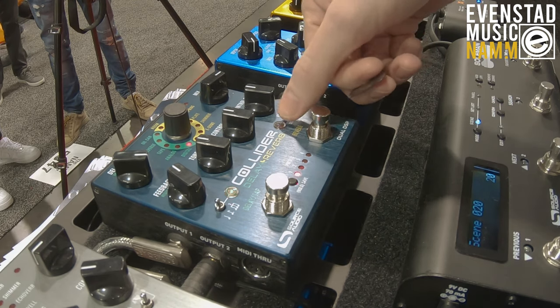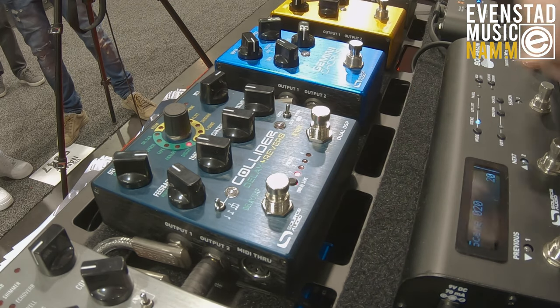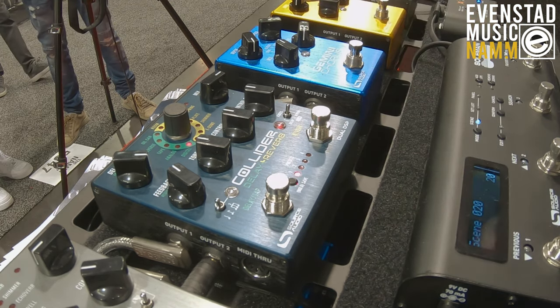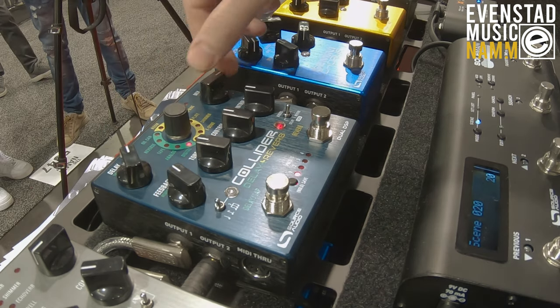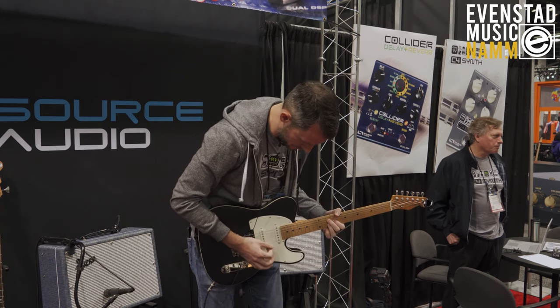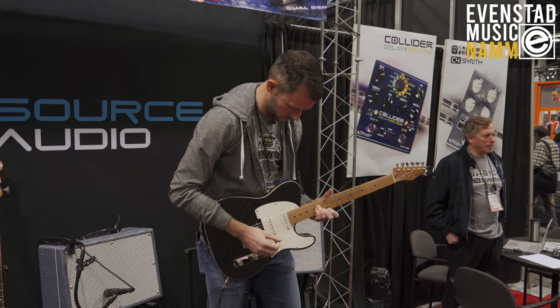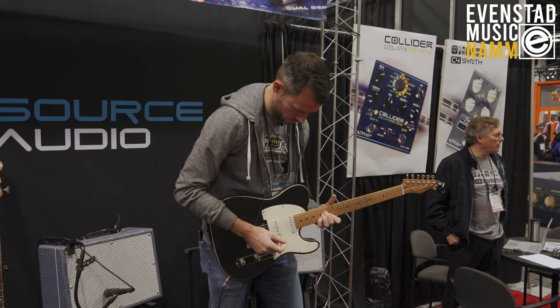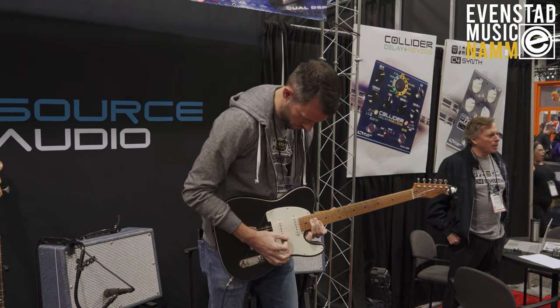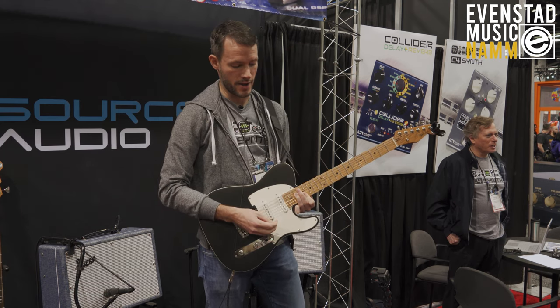Now I can switch over and show my different options for reverb. I'll turn on reverb and get a nice hall sound — big thick reverb with a nice long tail there.